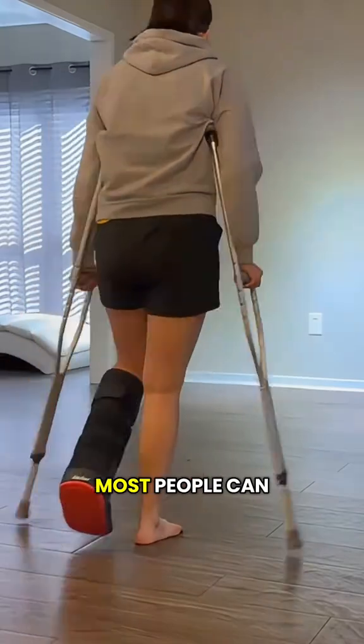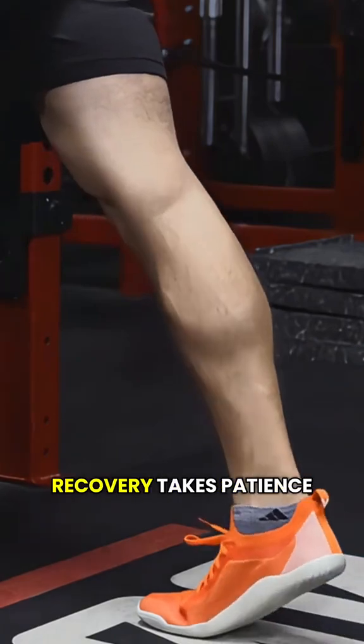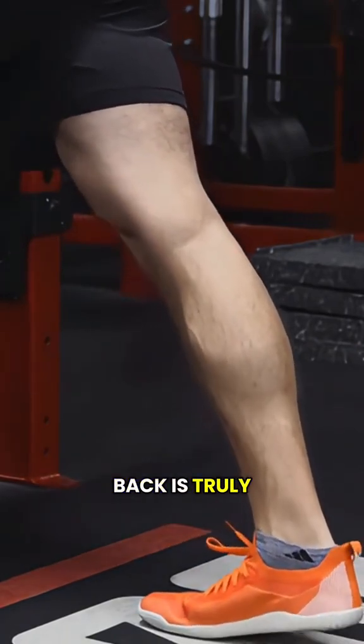With time and proper care, most people can walk, run, and even return to sports again. Recovery takes patience, but a torn Achilles can heal, and the body's ability to bounce back is truly amazing.